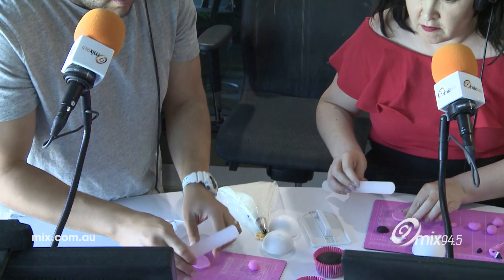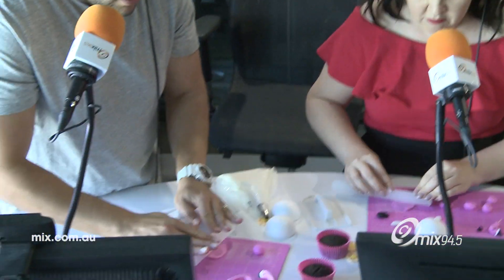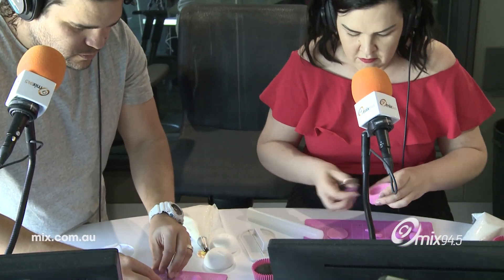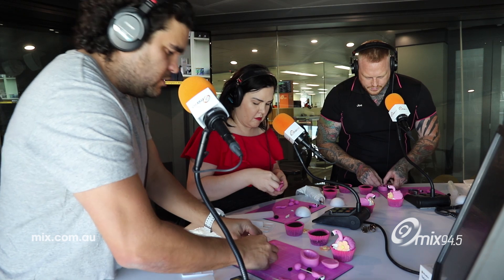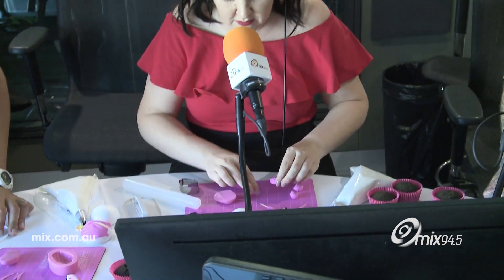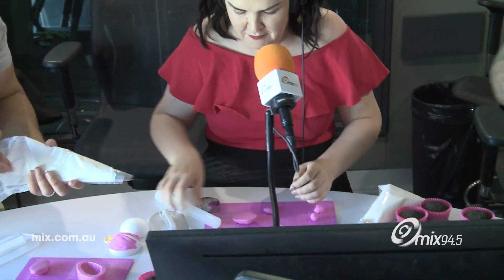We're going to use the little petal cutter here, cut it out, and push it into our little silicone mould. These are going to be the wings. Grab your piping bags once you've done that — yes, we get to do the piping!